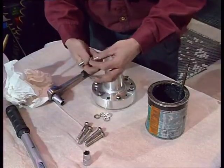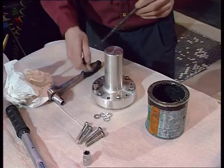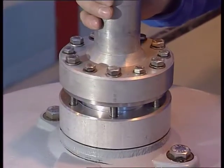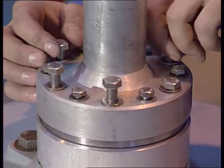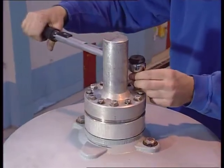Insert and tighten the M10 screws with plane washers which press the stud against the inner terminal. It's very important to tighten the screws crosswise and apply the recommended torque. Start with the M10 screws that are the electrical joint.